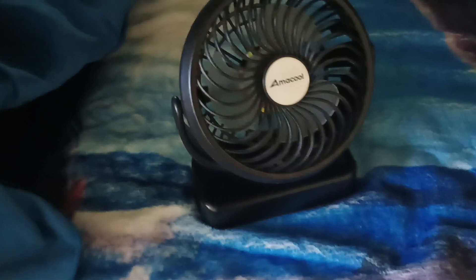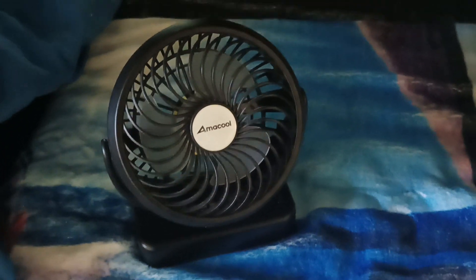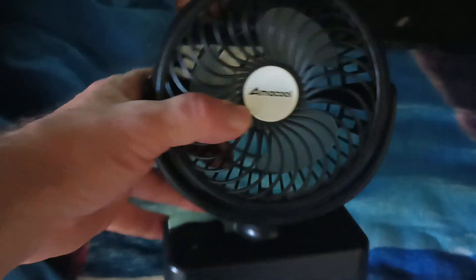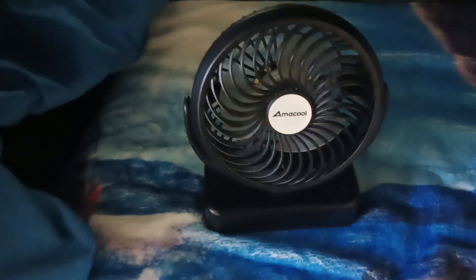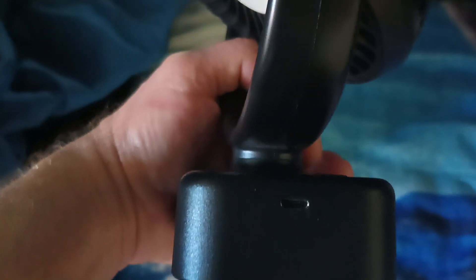I ordered another one of these things. They sell for about $25 on Amazon. They even have different sizes — this is the smallest one, but they come in bigger ones. You don't really need a bigger one, to be honest. This is all I've been getting by with. I had a 12-volt one before, but this is USB — it has a little plug right there for USB, not the C-type, the D-type I think.